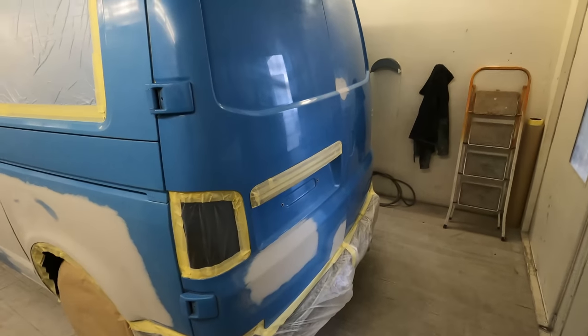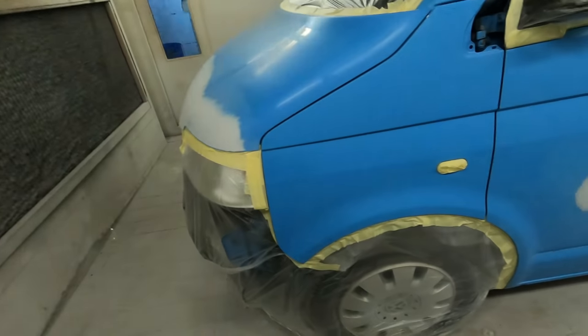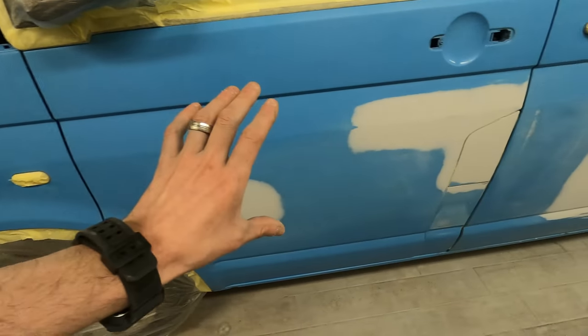As you guys will probably know, most of these are done in a 2k gloss. Now there's two ways that you could do these - you could do them with a base and a clear, or you could do them with a gloss and a clear. So what we're going to be doing is the way that I have found the most efficient and most cost effective, which is to use a 2k gloss.